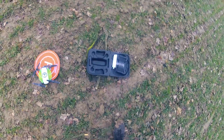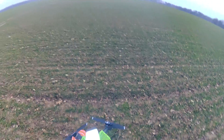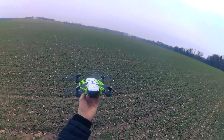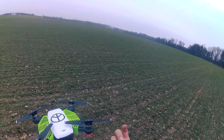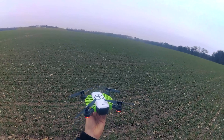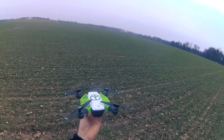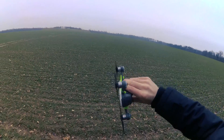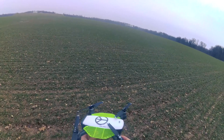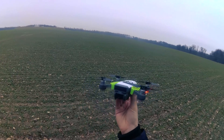With the starter pack you get space for two extra batteries, which is great. I also have these little green propeller guards on the Spark — when it's stacked and you want to catch it, they protect your fingers. Another great accessory is the gimbal protector, which works pretty well.